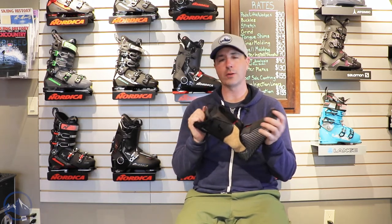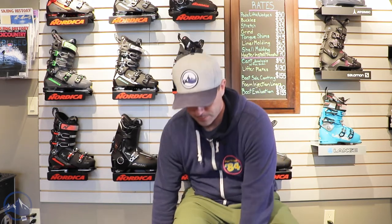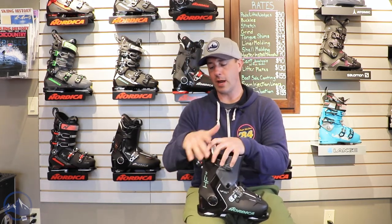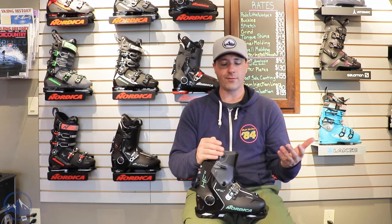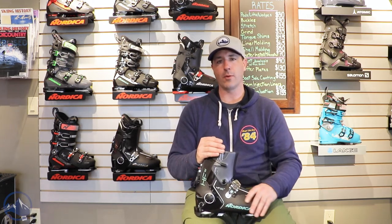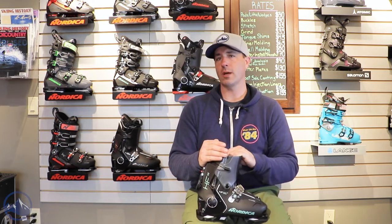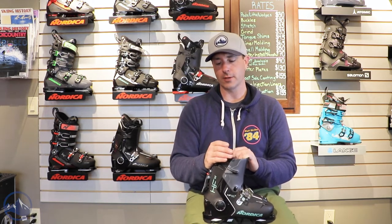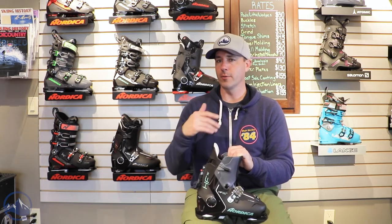Again, it's not going to be a high-performance boot — 85 flex with a 102-millimeter last, definitely built more for comfort and ease of use. That's really what it's all about, so if you're that type of skier you're really going to enjoy these HF boots.